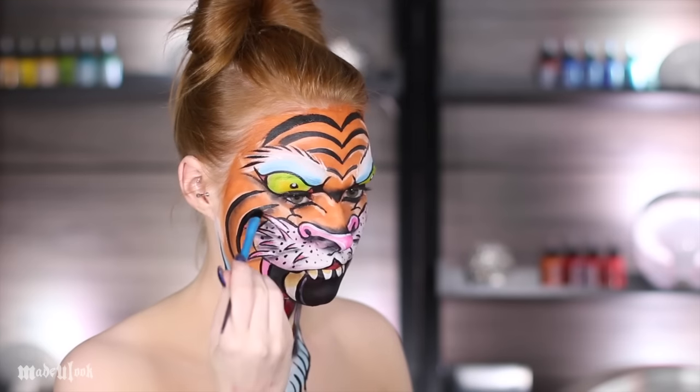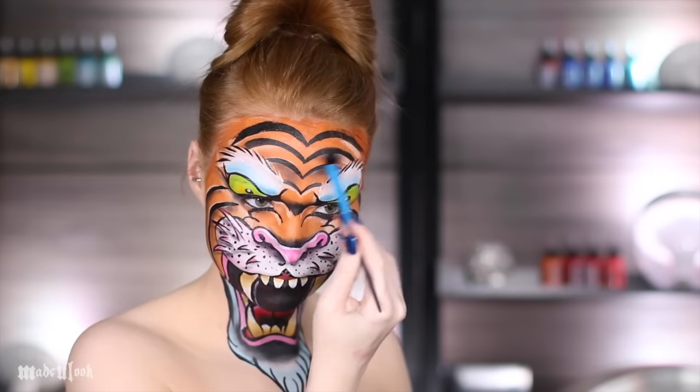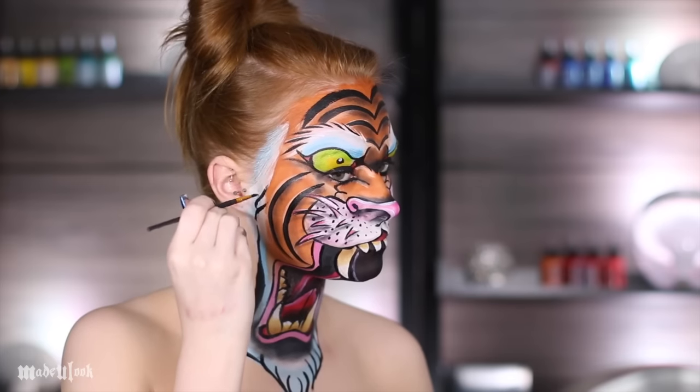I then just went ahead and shaded around the stripes and everything using black eyeshadow. There's really no reason for this other than I wanted to. And I also added sideburns.